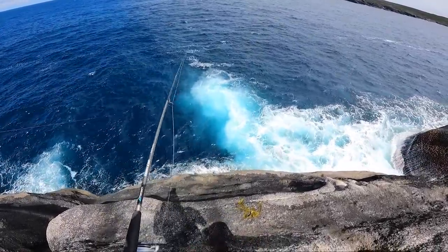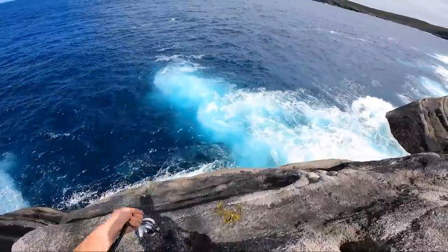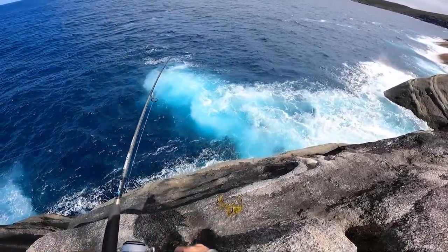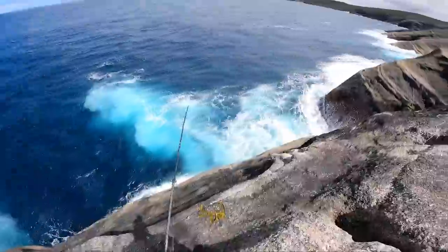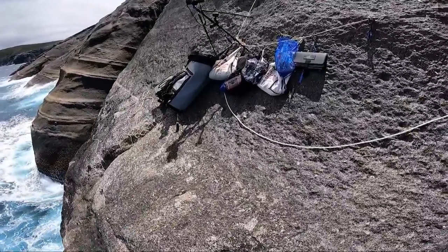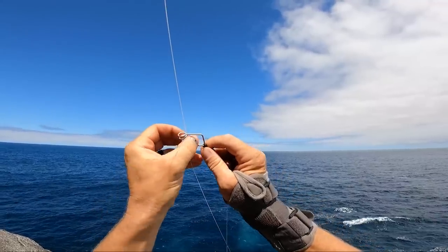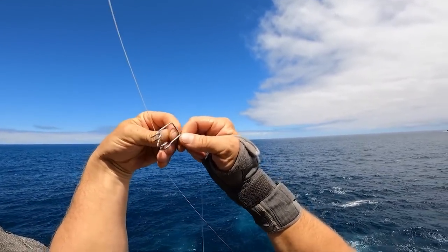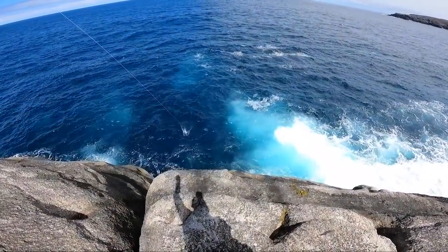Got one! The challenge is going to be landing one because they just fall off so easily. Come on, come on — it's a good size one, good condition, that's what we want. Going like that, up and over, straight into the drink. See you mate — go catch me something big.